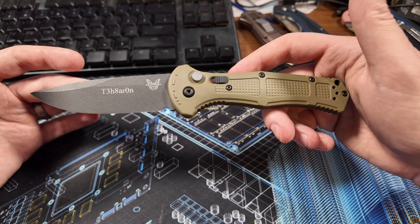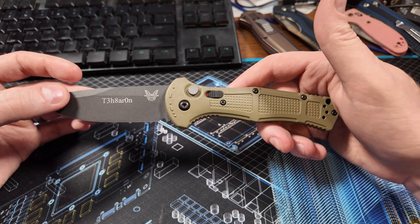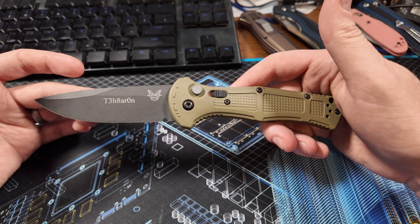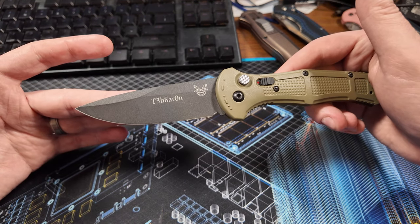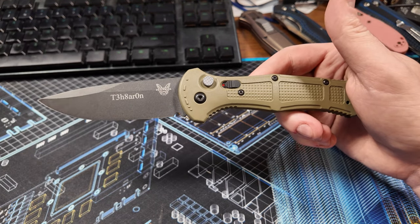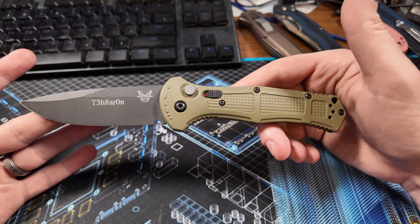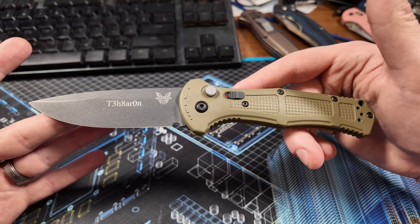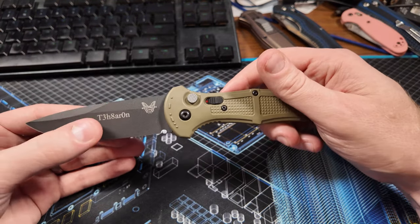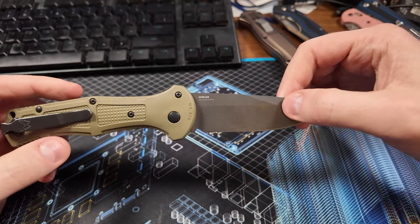Stats on this one: the blade length is 3.6 inches. The blade material is D2 tool steel, hardened to 60 to 62 Rockwell hardness. It's got a really sweet drop point design, which I like a lot. The overall length is 8.6 inches. I've mentioned before I'm a sucker for drop points. The cool thing about this one is it's relatively light for its size, which is why it makes a pretty good everyday carry knife for things like cutting boxes.